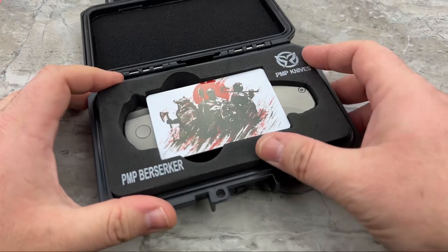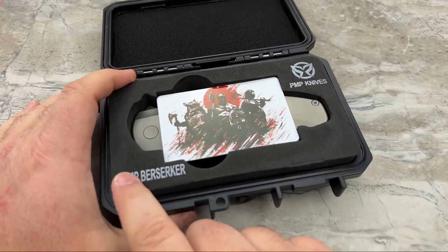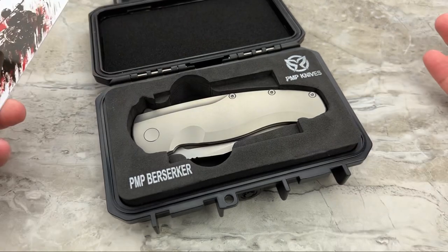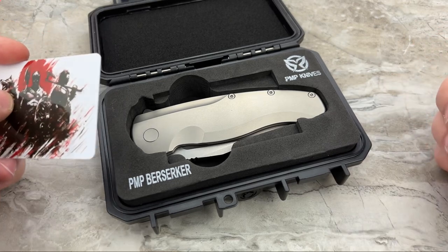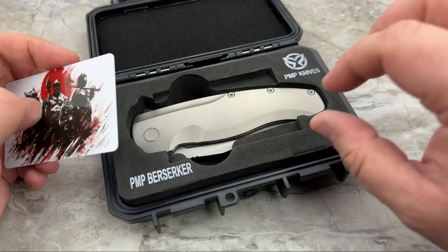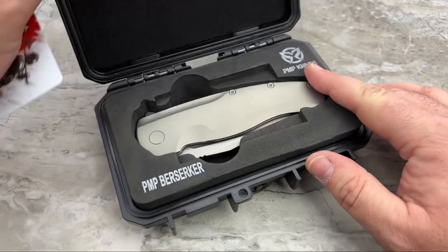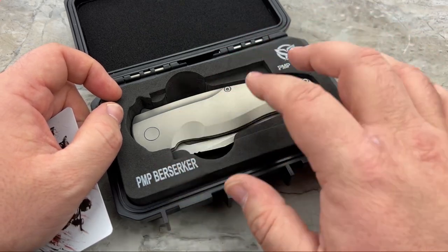Let's look at the packaging. You've got this closed cell foam interior that's laser cut - really nicely done. They're also lasering in their logo and the model names, which I think is a pretty classy move. This is a nice display and a nice presentation. When you first get that knife and you're greeted with this presentation, it looks clean, professional, and pretty high end. It's not a solid oak box with gold hinges, but you're also not spending $5,000 on this either.